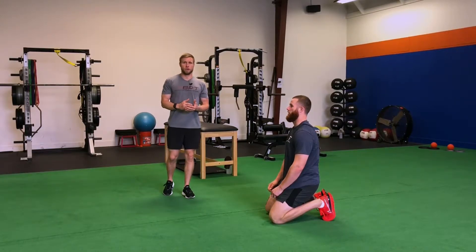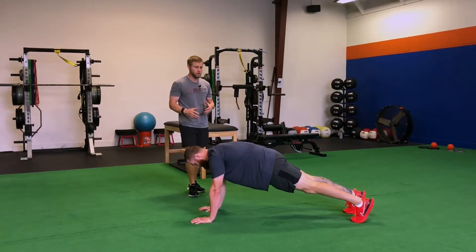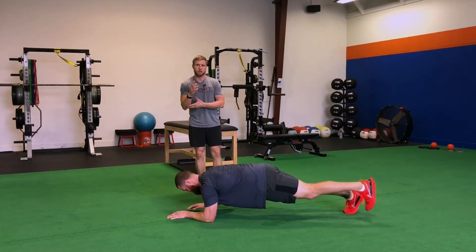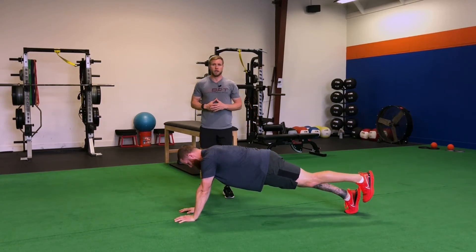For our one leg high plank to low plank transitions, Ryan's going to demonstrate for us by getting into a push-up position. We're going to slightly lift one leg up off the floor, and we're going to go from a high plank down to the floor on the elbows into a low plank, and then we're going to come back up trying to maintain a nice neutral core posture.